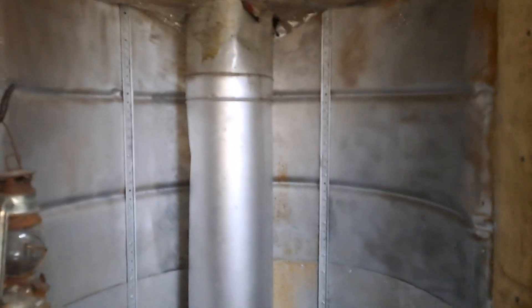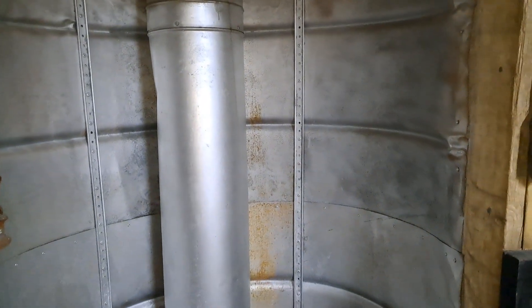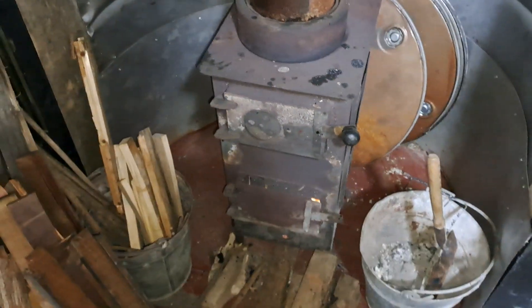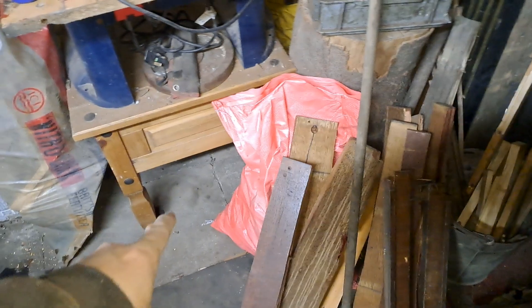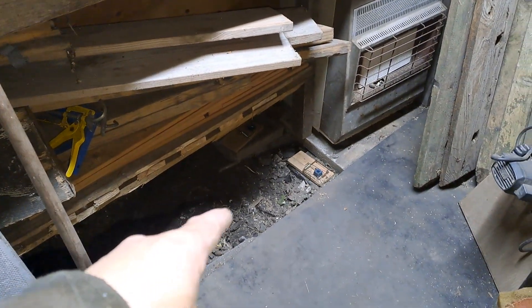This is where the big dwarf stove is gonna go. I did this last year, I think — or was it the year before. So yeah, that's where it's gonna go. Little bits of firewood. Found some rat shit down there which I wasn't very happy at, and there was also some rat shit down there.